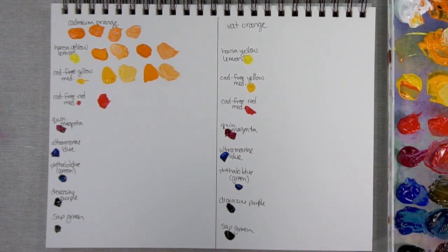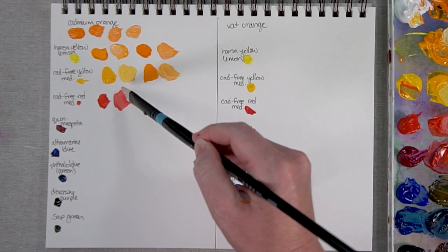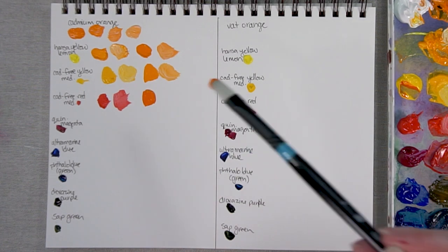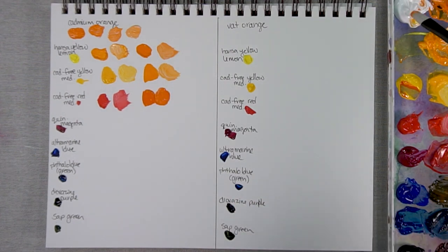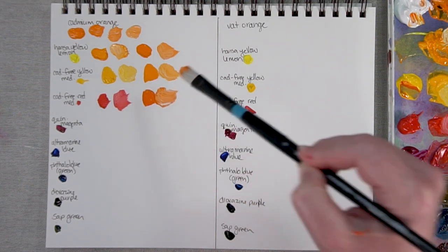Here it is with Cad Free Red. Now Cad Free Red is powerful. That's a lot of Cad Free Red with just a little bit of the orange — it's not a dramatic difference. Let me add a bit of white so you can see what we're really dealing with. Cad Free Red is right next to orange on the color wheel, so you're not going to get a dramatic difference. Here it is with a bit of red and a lot of orange — a bit paler.